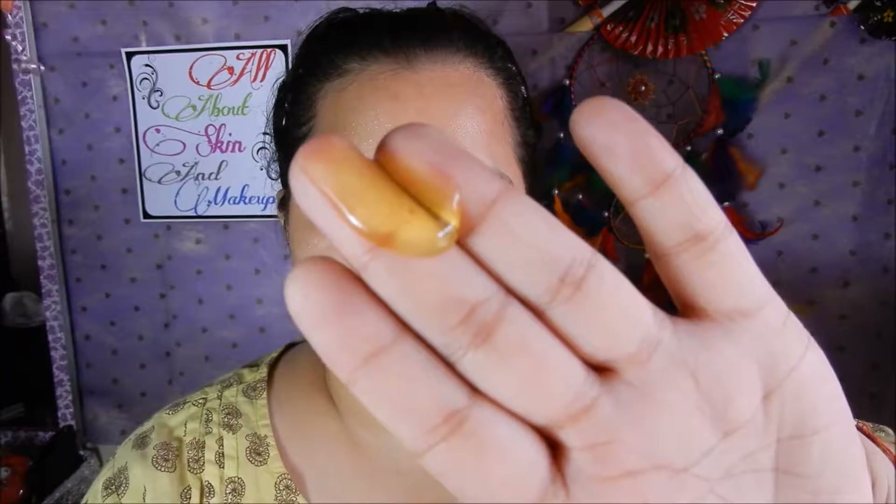This is a gel texture and you can smell the lemon out of it. It does not lather up a lot. You need to splash some water and apply the face wash, then wash it off after 1 minute followed by a toner and a moisturizer.